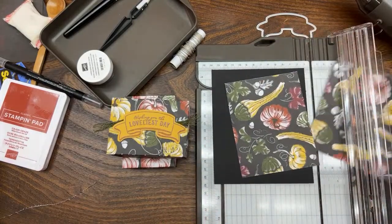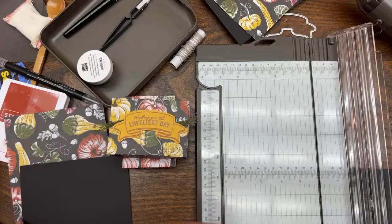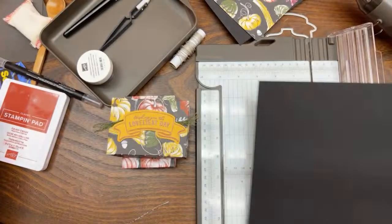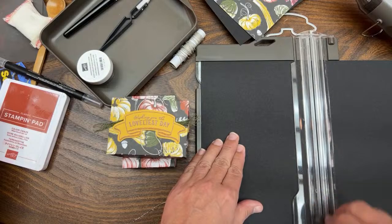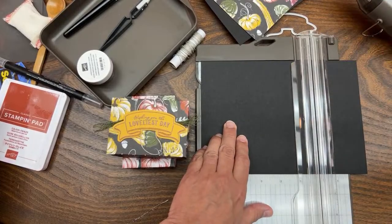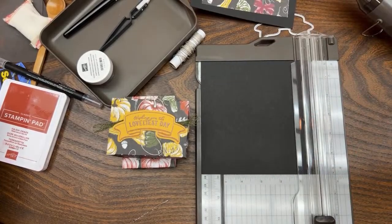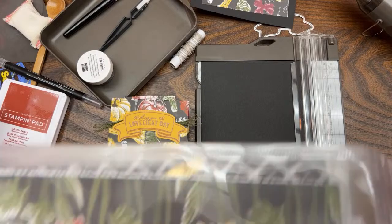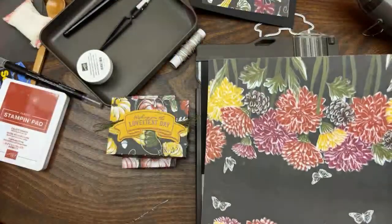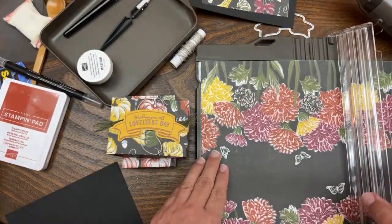I want to teach a concept here for a moment. I'm taking another piece of black cardstock just to illustrate this, because I'm teaching box making. I'm going to go ahead and make one six by six, because before I teach you about this I want to show you something about using even-sized paper.